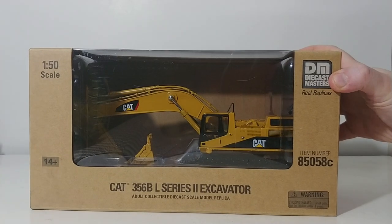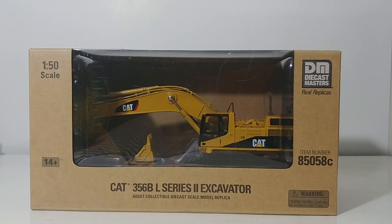There is the packaging. You can see we do have a little bit of a typo on the packaging, so hopefully that gets rectified for later runs of this model. In terms of it affecting the actual model, it's not a big deal at all. It is the CAT 365BL Series 2 Excavator, not the 356. The item number is 85058C, and the DieCast Masters logo is up on top.